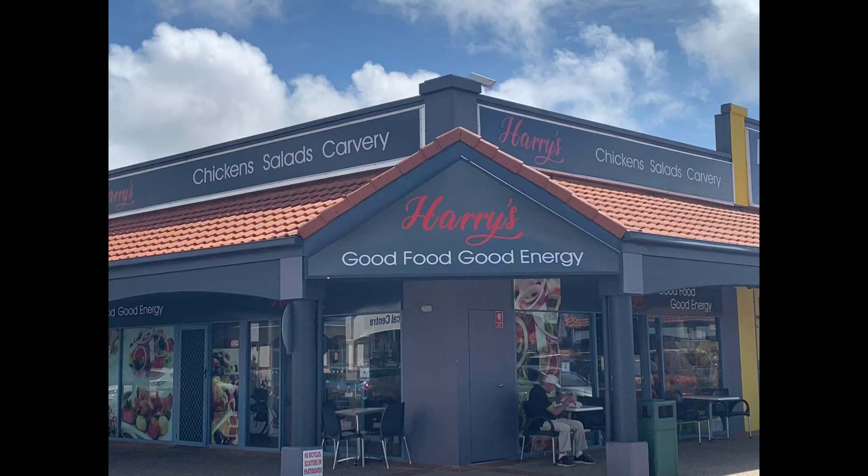Hello fellow foodies, it's the old Scooter Fox again, and today I'm going to whip down to Christine Corner here on the Goldie. There's a little place down there called Harry's — Harry's Good Food, Good Energy. They do a carvery type place: roast chickens, roast pork, roast beef, roast meal combos, roast potato, roast veg, salads, fried chicken, all that sort of goodness. So I'm going to whiz on down, grab something, eat it, rate it, and let you know whether the old Scooter Fox will go back for more. Let's go.